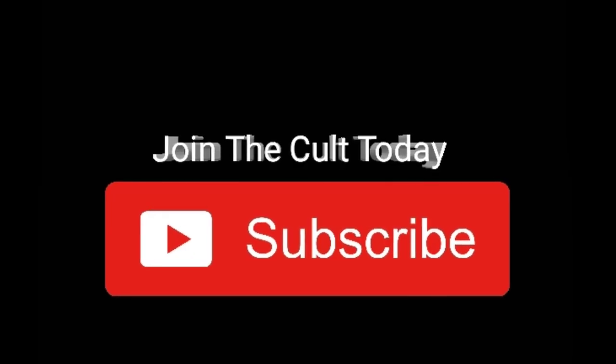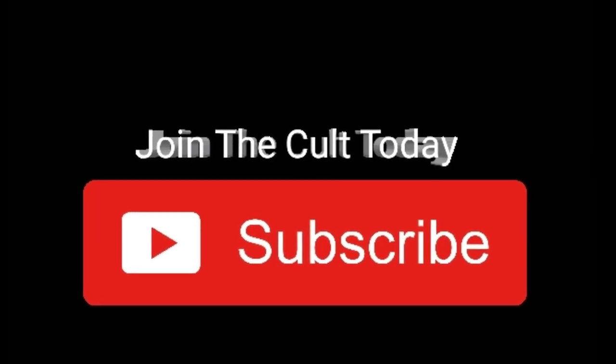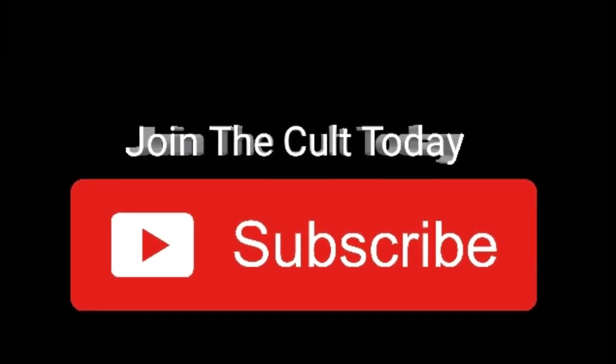I'd like to know your thoughts in the comments below, so please subscribe to the channel, share this video with a friend, and tell me what you think of this tutorial, and I'll talk to you again soon.